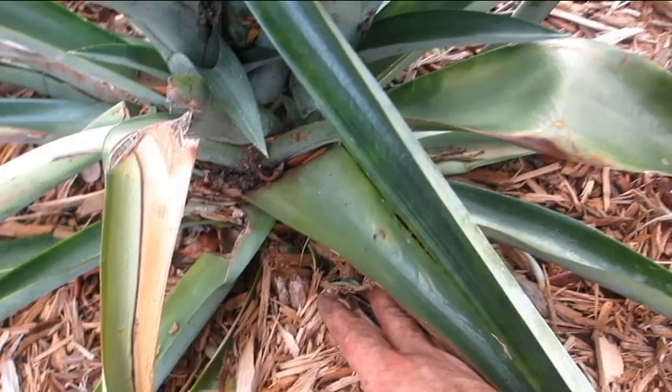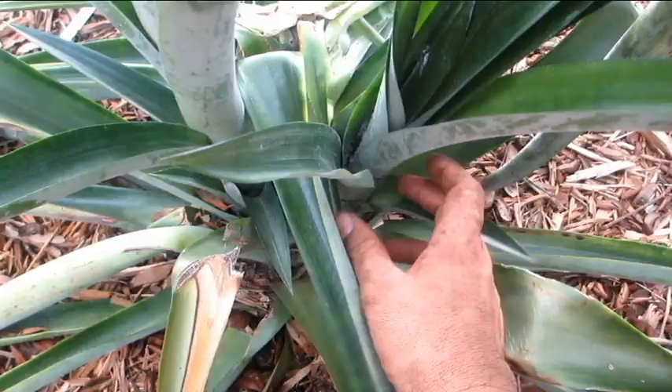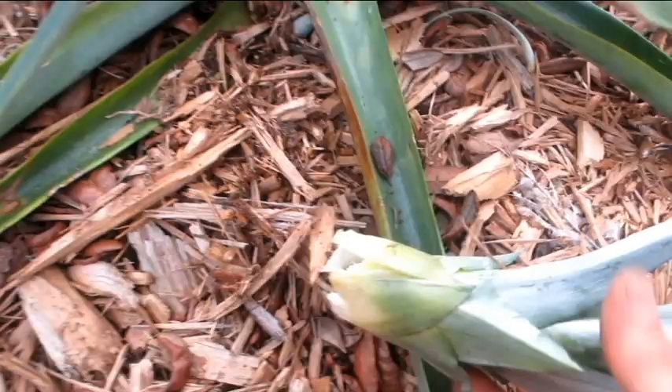Now we have the two suckers that are left. There are no ratoons on this plant, but if there were, they'd be coming up through the ground near the base of the plant. We've got two suckers — two good-sized ones. We're going to leave the bigger, more robust one on. Now if you get down to the bottom, the leaves are much smaller. You've got to get it down at the base of that, grab it as low as you can, and twist it off sideways as well.